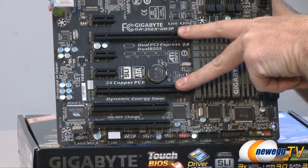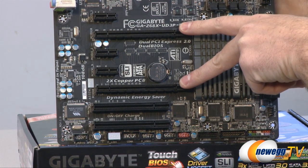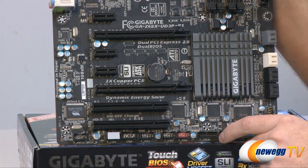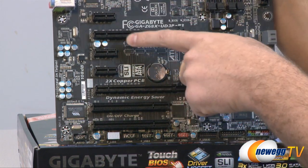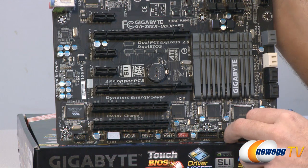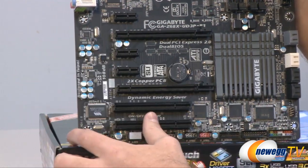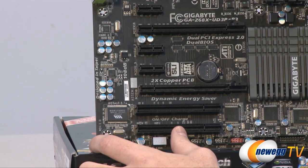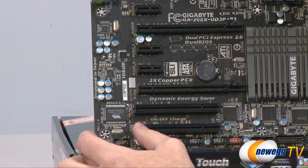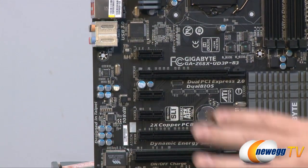There are two PCIe x16 slots, SLI and Crossfire compatible. If both slots are used, one will default to x8 speed. Above and between those are three single-speed PCIe Express ports, and at the bottom there are legacy standard PCI ports for legacy devices. In the sound card area you can see the caps and chip for the integrated sound card, featuring a 108-decibel signal-to-noise ratio with full-rate lossless audio for Blu-ray and DVD audio playback.